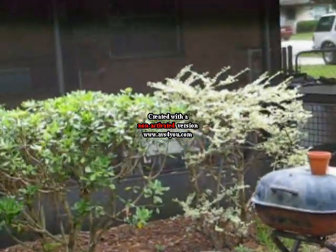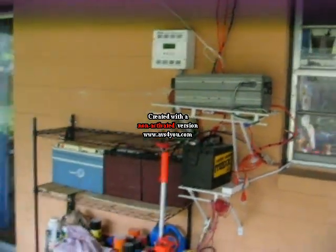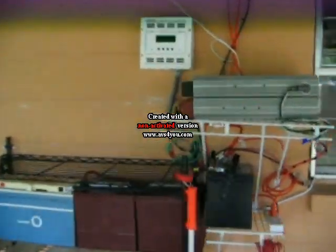We'll go back here to my back porch — just walk you in here — and I want to show you what I've got going on. Basically, this is my little solar setup here.